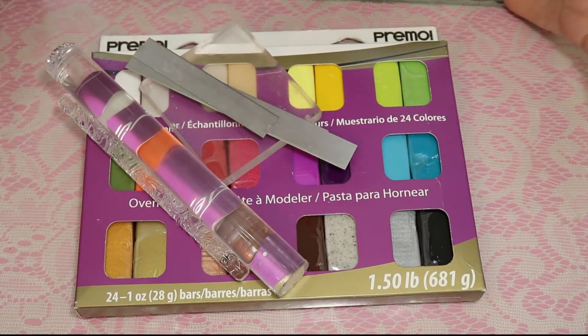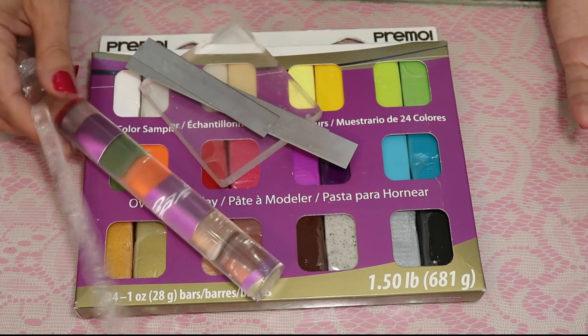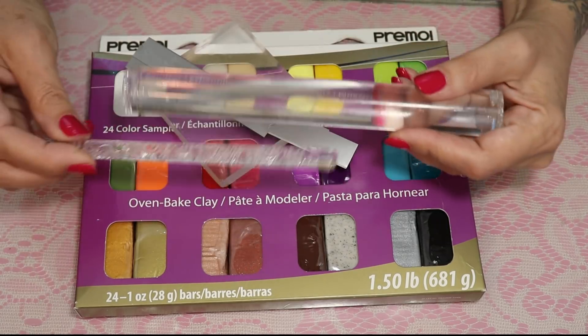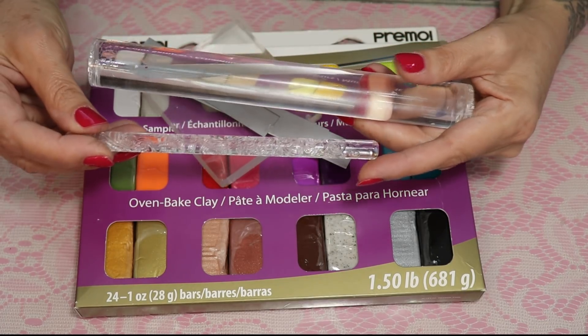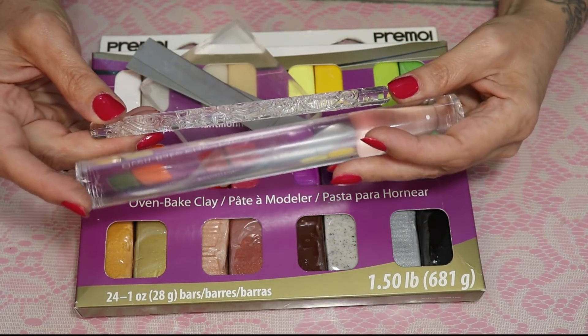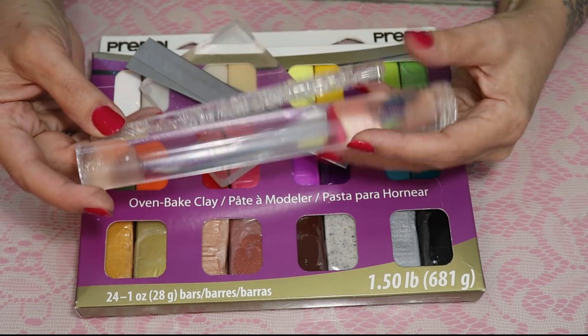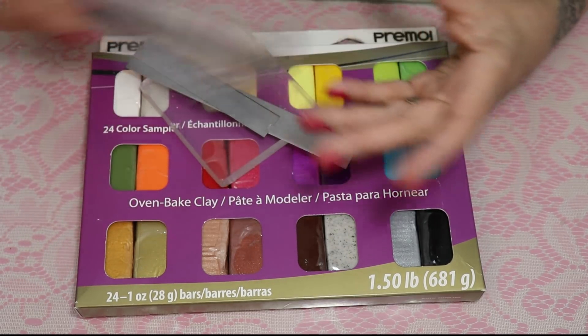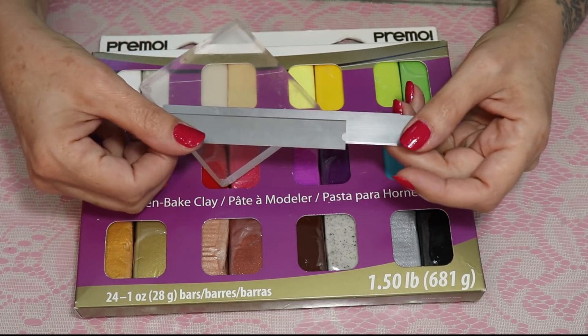Hi, I'm Susan, and today I wanted to show you what you really need if you want to learn to play with clay. How much do you need to invest? I say about $20. You just need a roller — this one I got from eBay for about two dollars with the design. There's a smaller roller and a larger one from Sculpey; they work the same. You could also use a piece of PVC pipe.